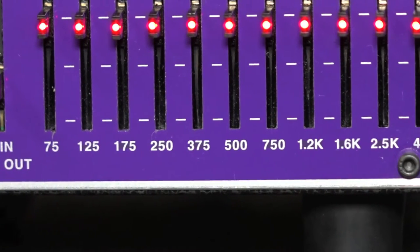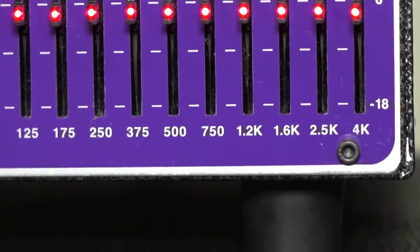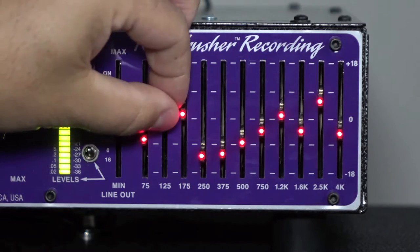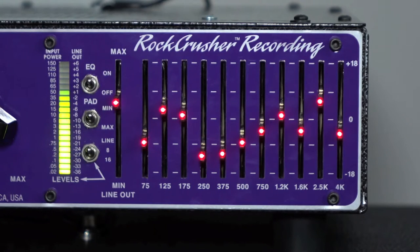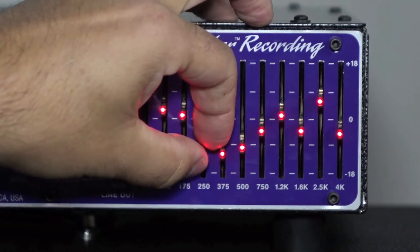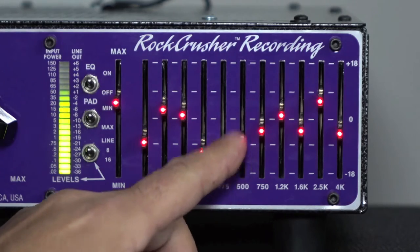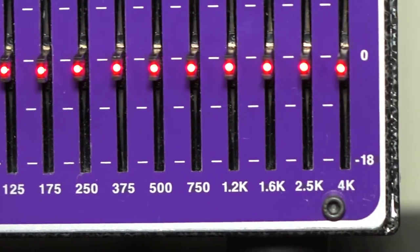75 Hertz through 4k is basically all the key frequencies in the guitar speaker frequency range. There are very few guitar speakers that do below 75 Hertz and sound good, or that do above 4k and especially 5k. At 4k the speakers start rolling off tremendously — it's almost like a total cliff. And when you see the dips and peaks of what makes a great guitar speaker, it's usually these frequencies.